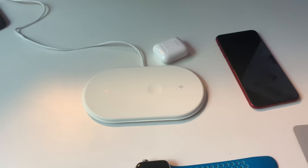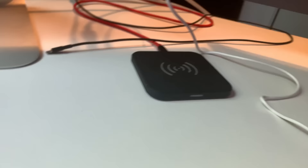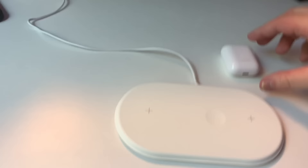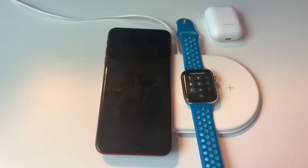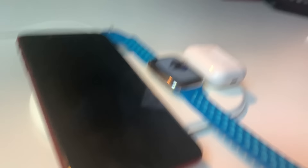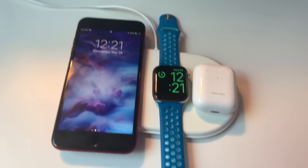Alright, moment of truth — it's plugged in. My test devices are the AirPods, which go here, the Apple Watch, and the iPhone 8 Plus. One nice thing right out of the gate: there are no charging lights, which I've always thought were stupid. The device itself will light up, so I don't know why cheap Qi chargers need extra lights. Let's start with the iPhone — put that on this side, and there we go, it is definitely charging. Let's see if the Apple Watch Series 4 works — drop it right there and boom, we got the charging animation. Last piece of the puzzle, the AirPods — drop them there, boom, we got the charging light indicator.